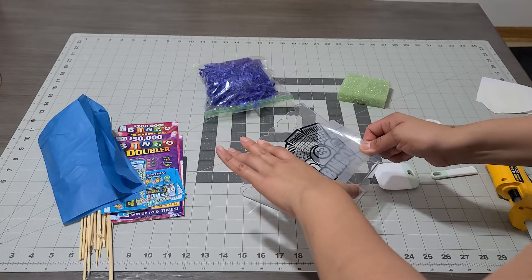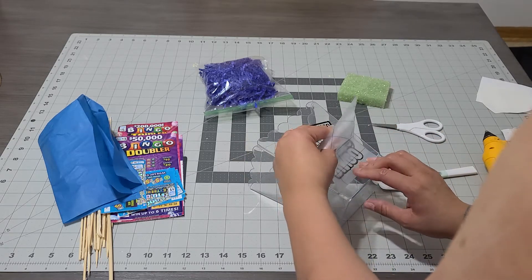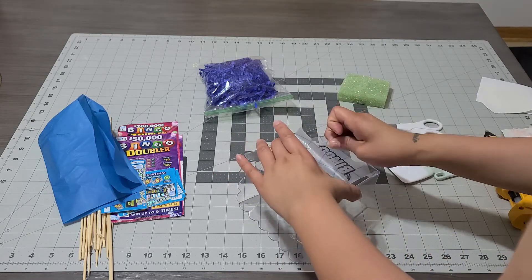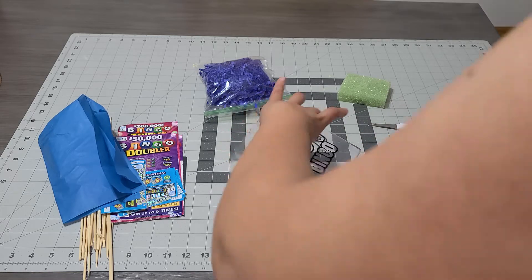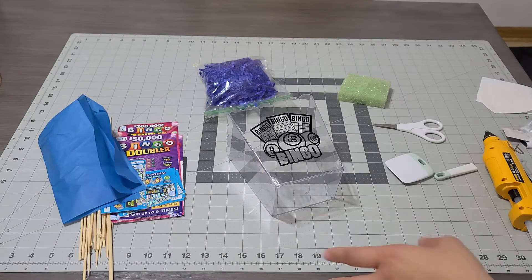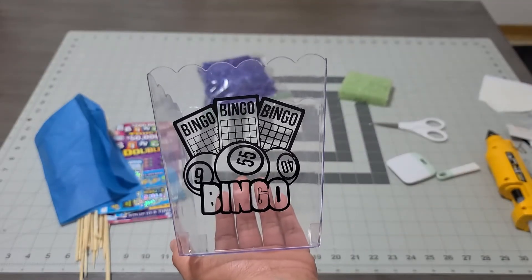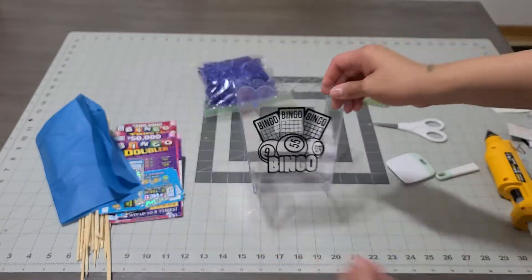Lift the transfer tape as gently as you can. If it messes up, place it back down, grab your scraper, and work the sides so it stays right where you need it. It stood exactly where I needed it and it looks gorgeous. It is that simple to customize your basket — look how cool that is!